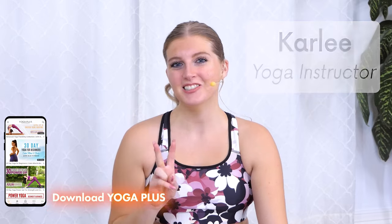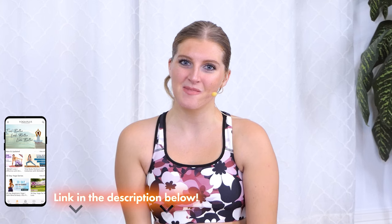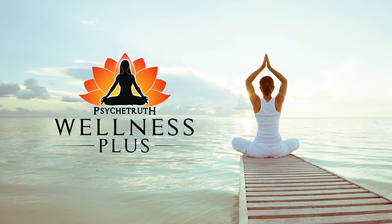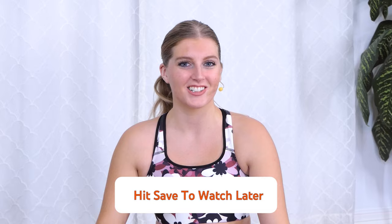Hi, I'm Carly and welcome back to your seven-day yoga series that's all about balance. Today is day two. I'm so excited for you to be here. You don't need any props today so just roll out your mat and let's get started. If you don't have time to join me for this video right now, save it to your watch later playlist and join me when you're ready.